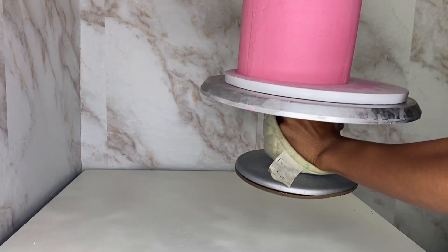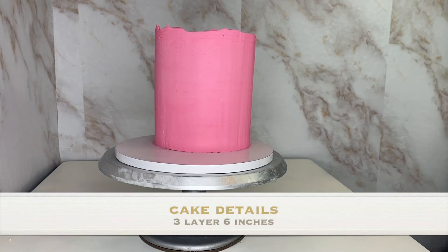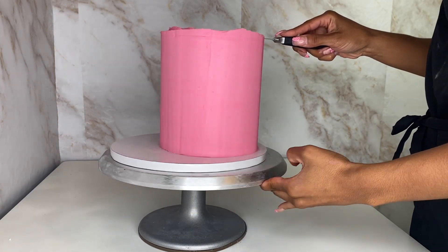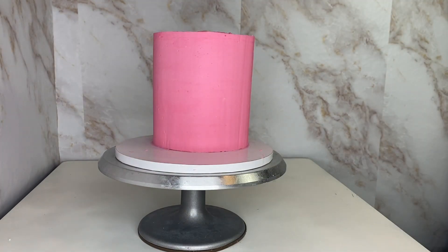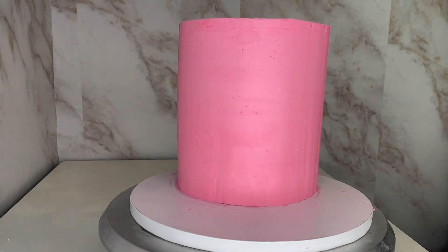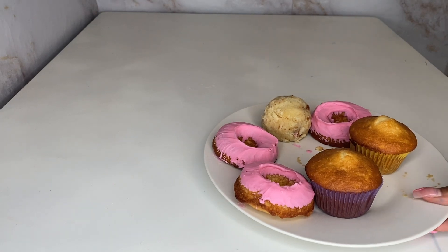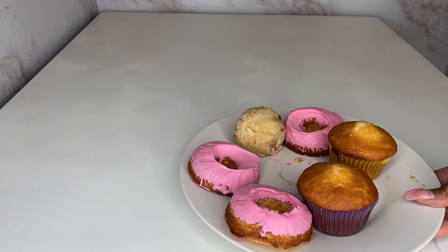Okay, so I started this cake with three layers of a six-inch cake with pink frosting. If you want to see how I frost my cakes, you can look at any of my previous videos or my most recent last video, which shows you how I frost the cake. After I get my edges sharp and clean, I'm going to pull out my little goodies I made earlier from the fridge.